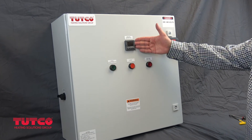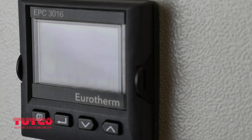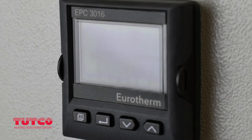The TUTCO control panel features a Eurotherm temperature controller. It is set from the factory to work with TUTCO heaters. Sometimes minor adjustments may be required based on your application. Refer to the Eurotherm temperature controller manual for those adjustments.